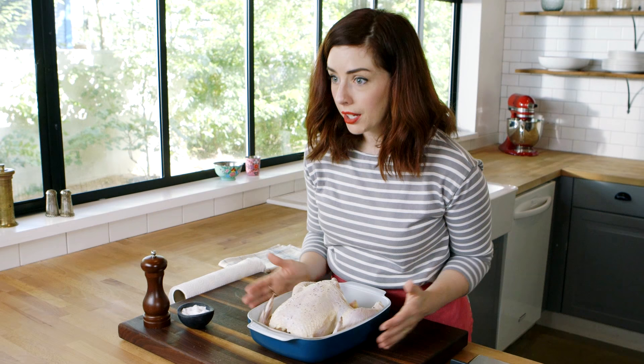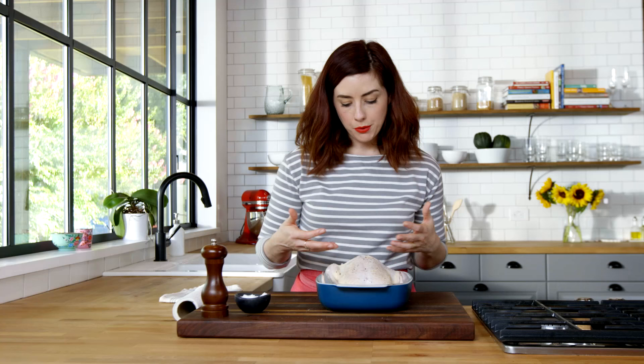Now this is ready to head to the oven. We'll cook it at 425 for about an hour and a half. You'll baste a few times with the juices that collect in the bottom of the pan, but that's really all there is to it.